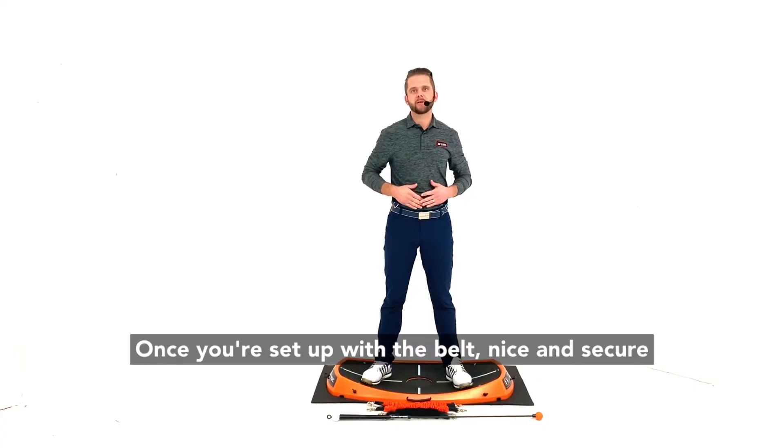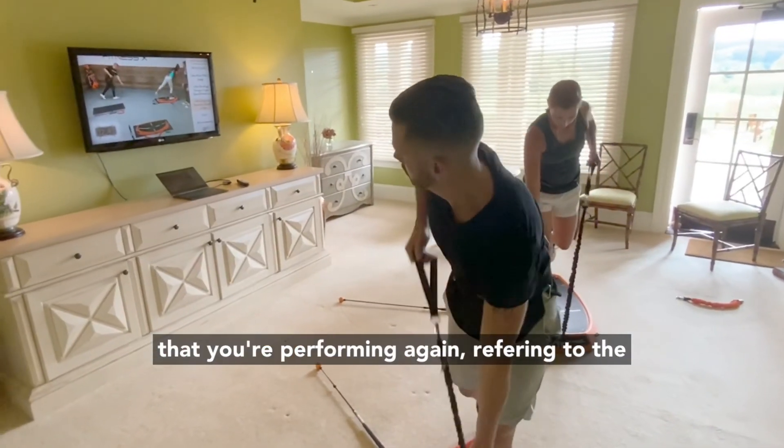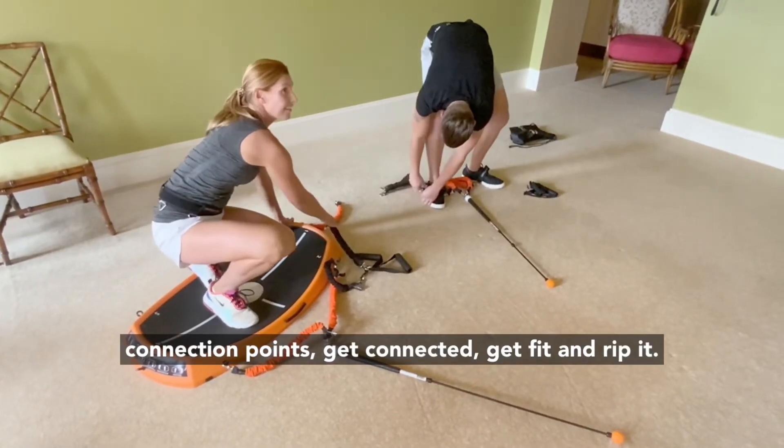Once you're set up with the belt nice and secure and standing on the peel, just push play on the program that you're performing. Refer to the connection points, get connected, get fit, and rip it.